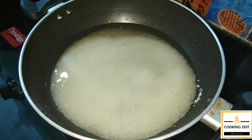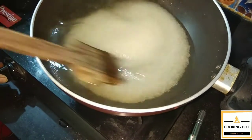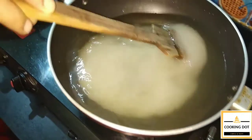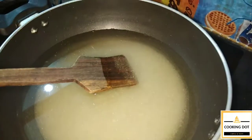We're going to add a little bit of sugar. We use a little bit of sugar. We will add some salt to the taste.